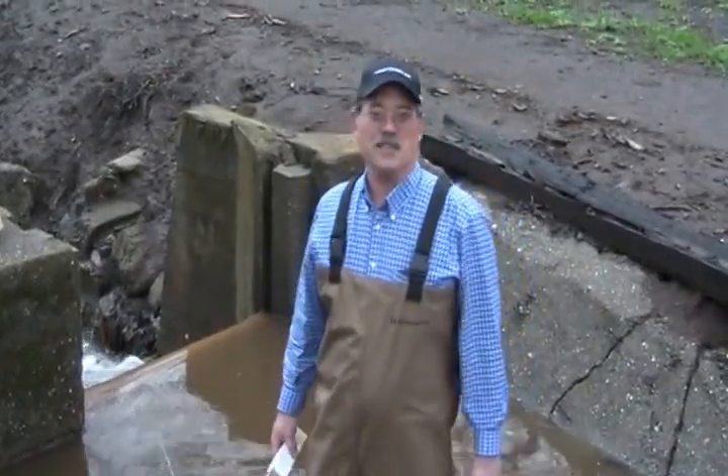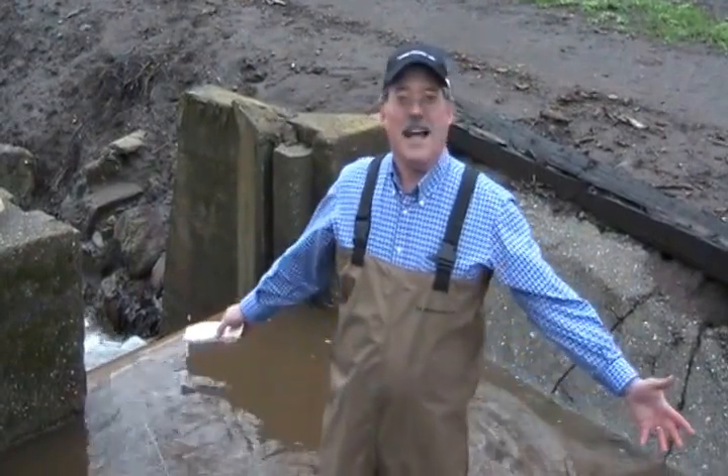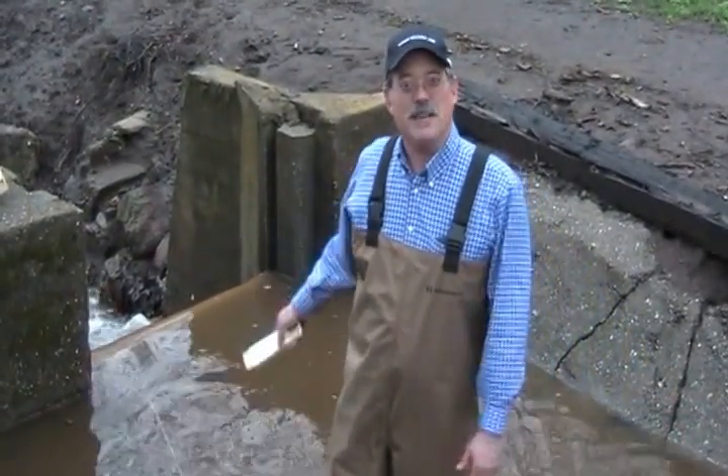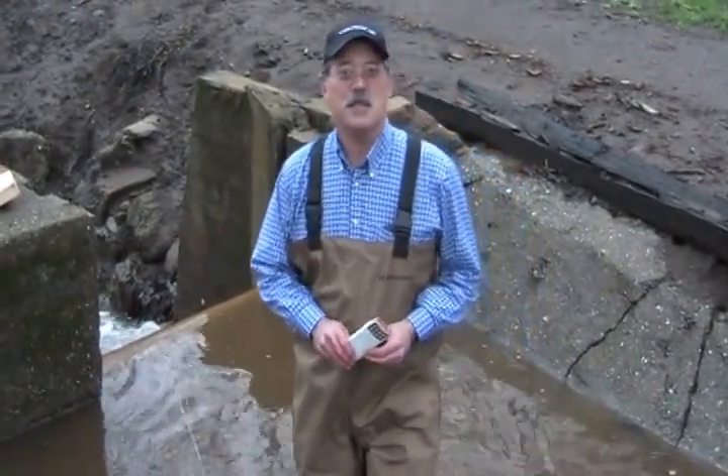Hi, I'm Sean Pike from Rights to Water Engineering. Last demonstration we showed you how to put boards in a dry ditch. Now we have some flow. Let's see how to actually measure it.